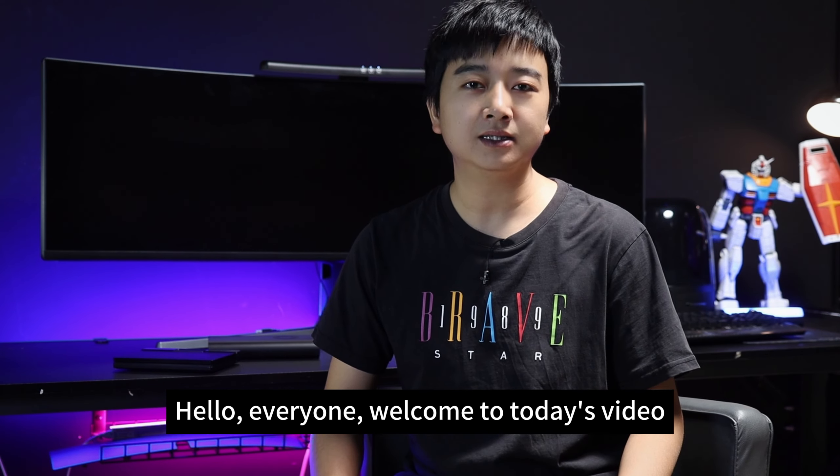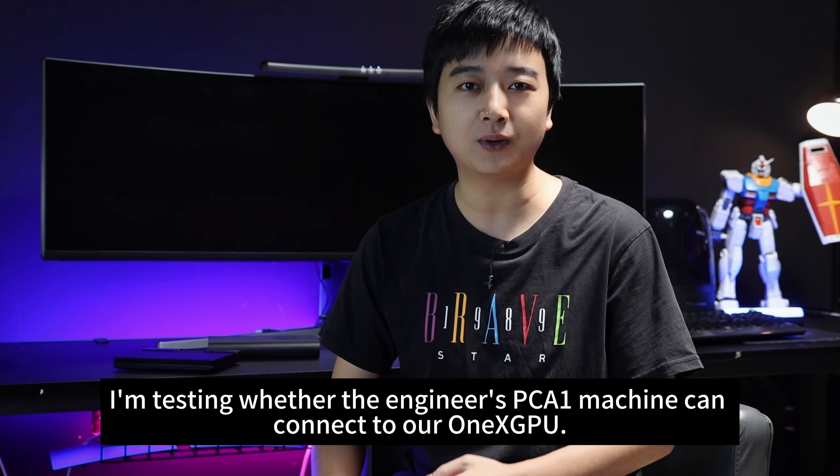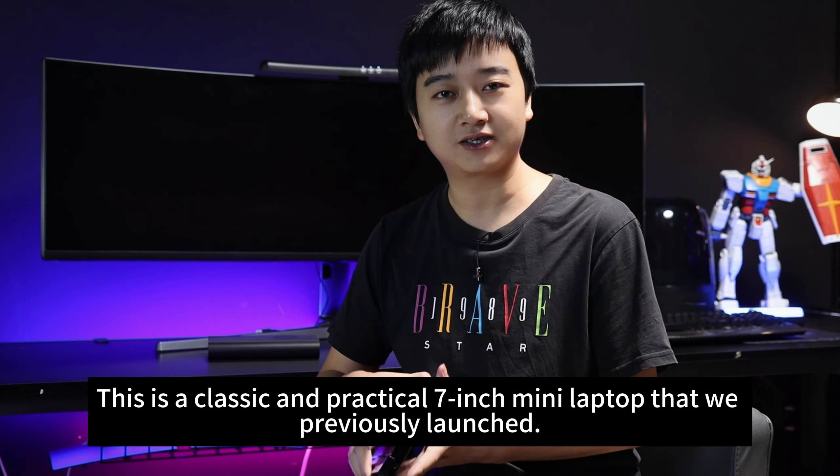Hello, everyone. Welcome to today's video. I'm testing whether the engineer's PC-A1 machine can connect to our OneXView. This is a classic and practical 7-inch mini laptop that we previously launched.